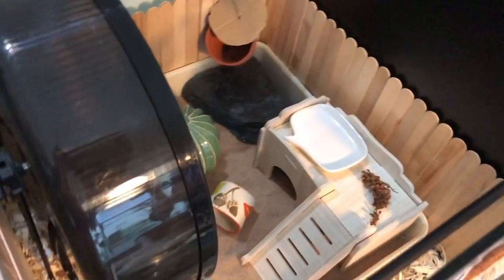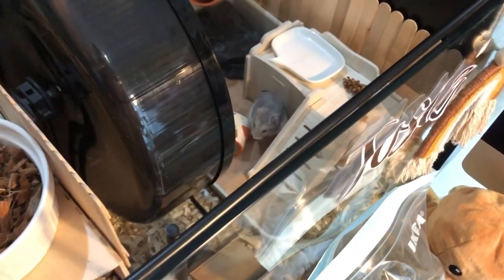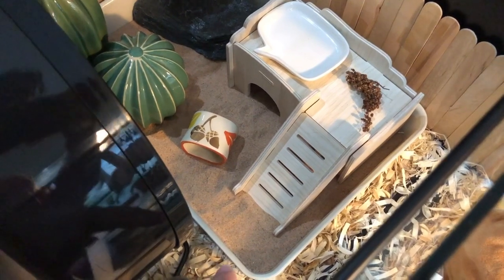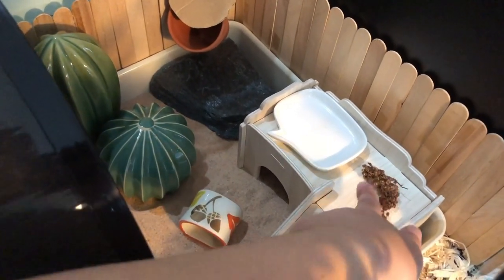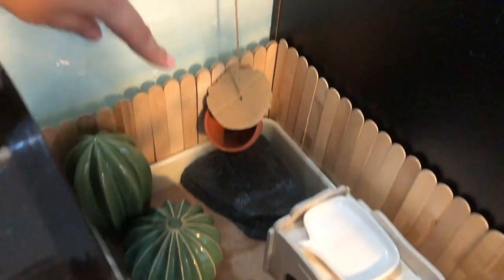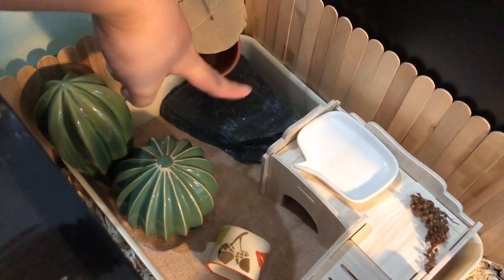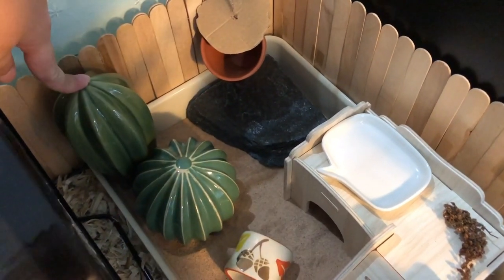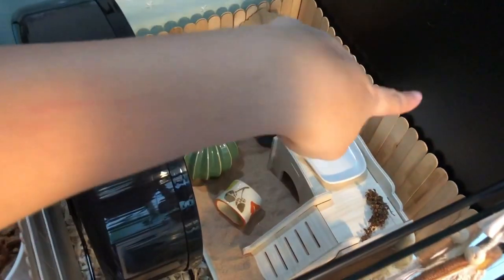Now we go to this last area which is her sand bath area — and there's Miss Josie! Her sand bath area has her Trixie wheel, which is the 28-centimeter wheel. We have another one of those IKEA organizers — the biggest size they have — a hide, some dry sorghum, and a treat bowl. We have this DIY foraging toy which is just a plant pot with cardboard, and this aquarium slate rock which helps with her nails. We also have these cute IKEA ceramic cacti as decorations, another napkin holder, and this area just has a thin layer of aspen. I put this fence up just to make it look cuter because it looked empty in the beginning.